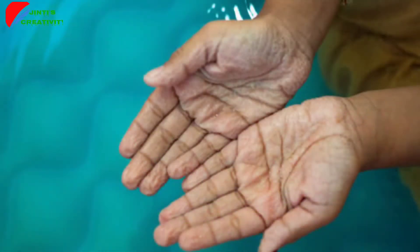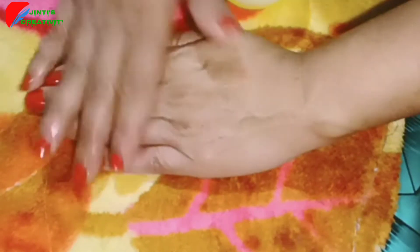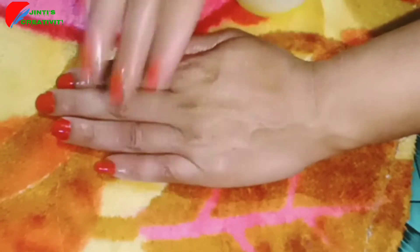The skin is very dry. Friends, I will show you a very good body solution for very dry skin.